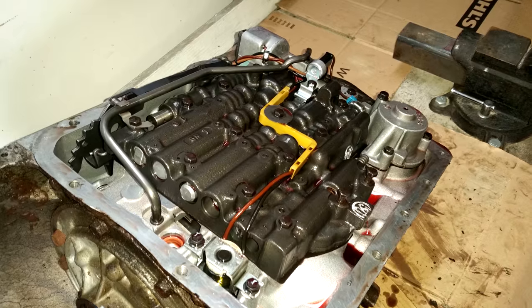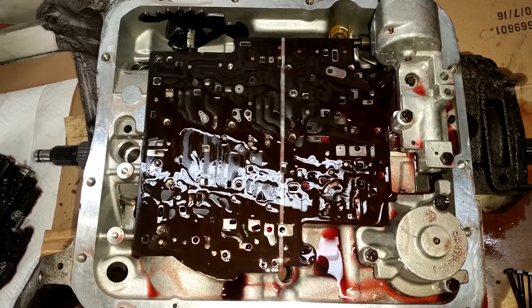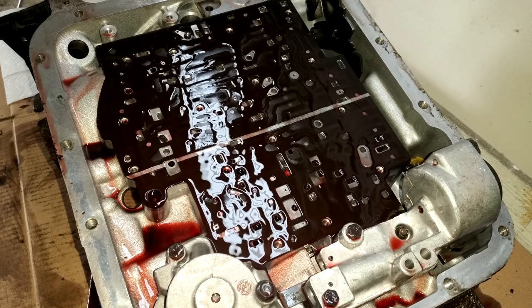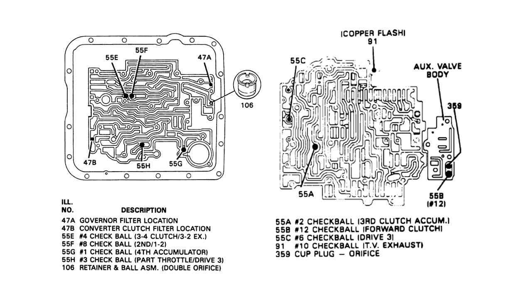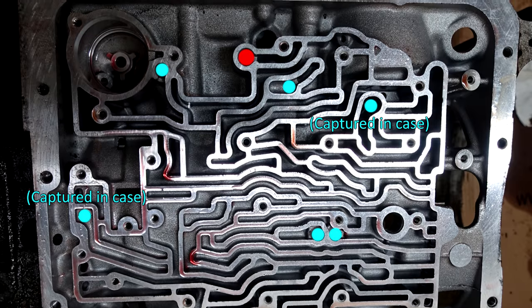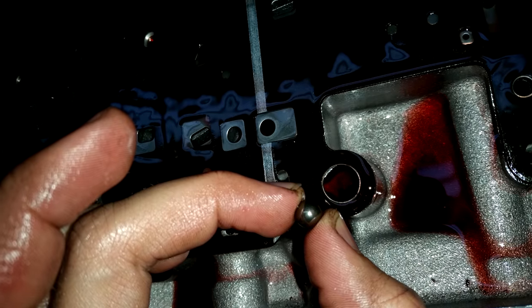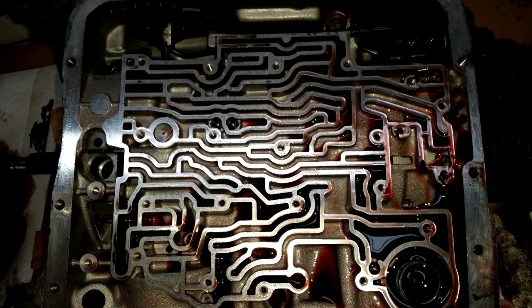I took lots of pictures as I went to make sure I could get everything back together as it came apart. As you'll hear from anyone who's taken one of these automatic transmissions apart, keep track of the check balls. This auxiliary valve body model of the 700R4 has eight removable check balls with two encapsulated in the case. One of the check balls is larger than the others and a lot of people recommend leaving this out when rebuilding the transmission.